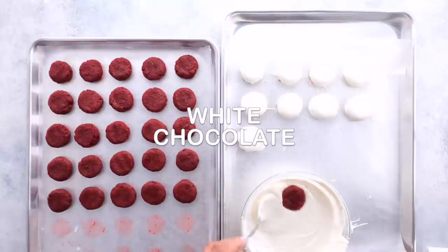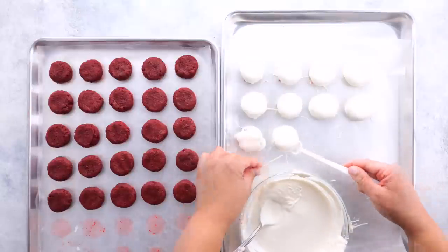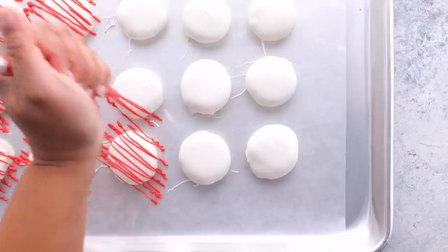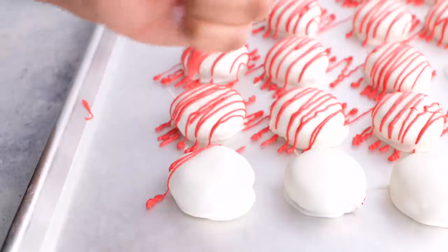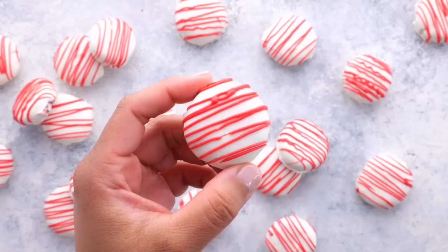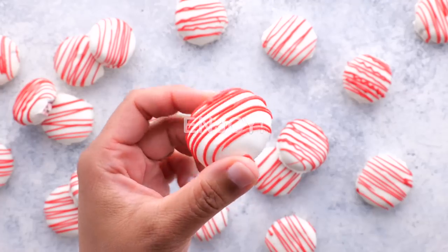Mix that together and make it into little balls — these are going to be the inside. Once they're frozen, dip them in melted white chocolate, then drizzle melted red candy melts right on top to make it extra cute. You can serve them just like this or make them into cake pops.